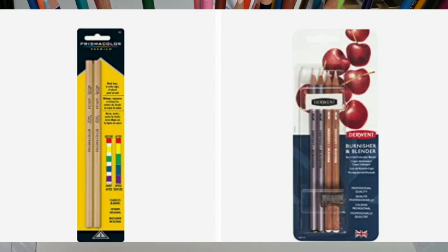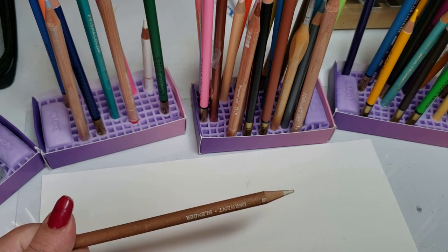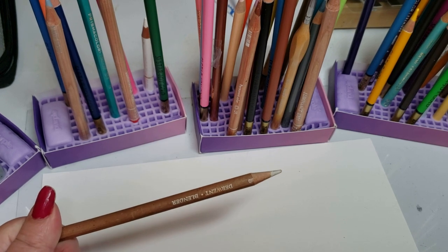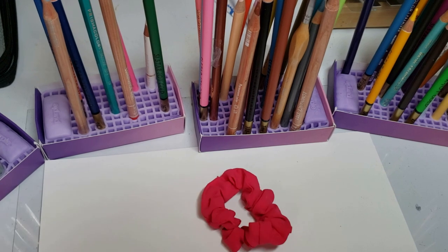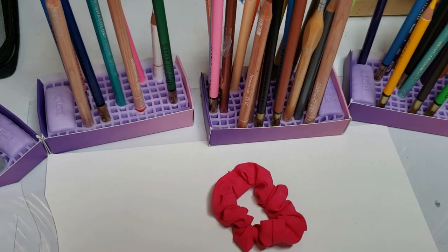You're going to need a blending pencil. It doesn't matter whether it's Derwent or Prismacolor — I have them all and I use them just by grabbing; I don't even look at the brand. Today we just happened to be working with my Derwent. This is different from a burnisher — do not use a burnishing pencil. You're also going to need a piece of paper and any object you choose. I just happened to pick my hair scrunchie. We are going to match this color perfectly.